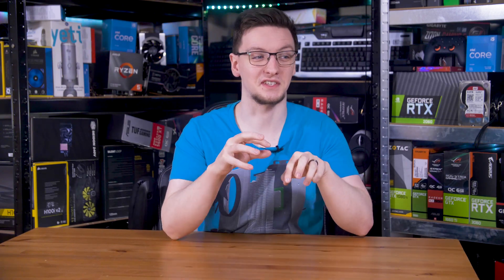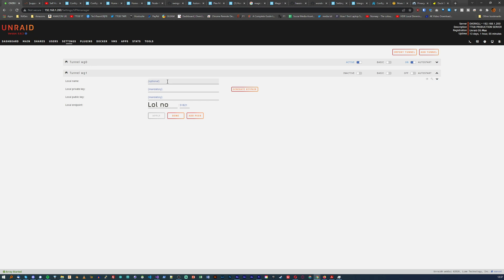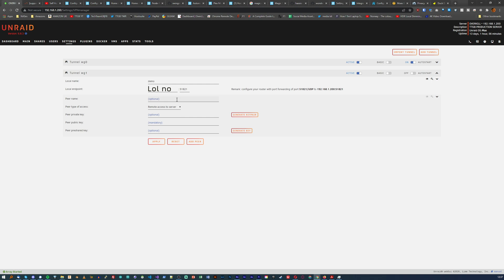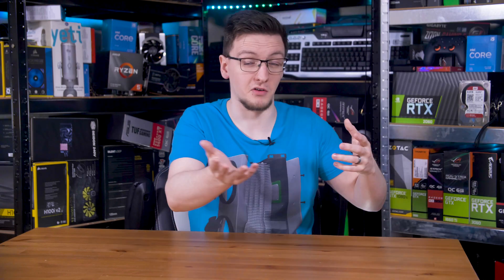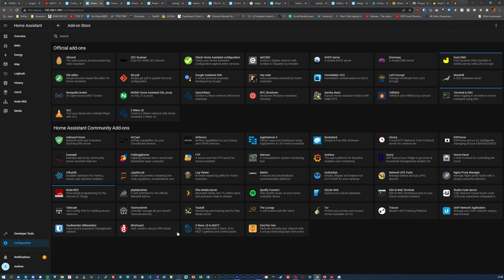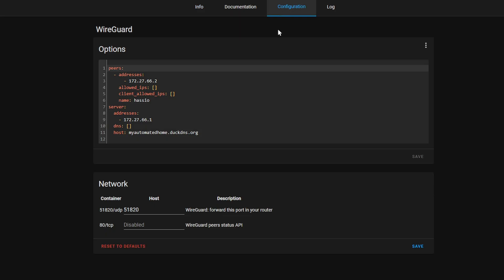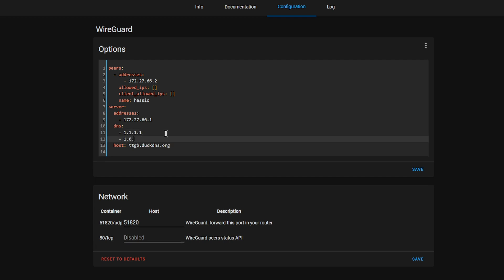If you're following along with this series and using Unraid to host everything, the WireGuard plugin on the Unraid Community Store is excellent and makes setting up the whole thing literally three clicks. If you're running Home Assistant from a Raspberry Pi or old PC and not running Unraid, you'll want to use the Home Assistant WireGuard add-on instead. This is a little less user-friendly as you'll need to set up the config file manually, although the example they give is pretty plug-and-play beyond changing your host address to your DuckDNS link and possibly adjusting IP addresses for your server and clients.